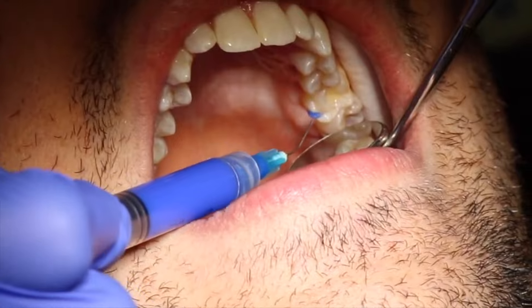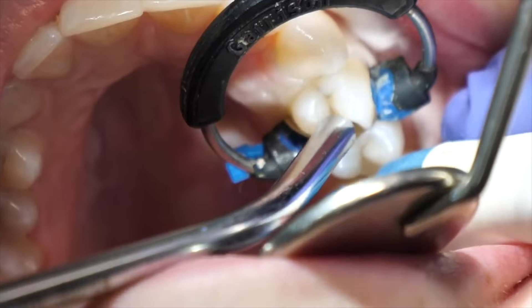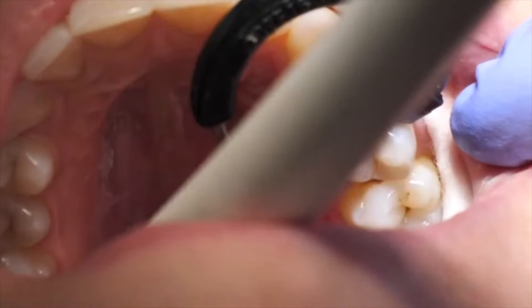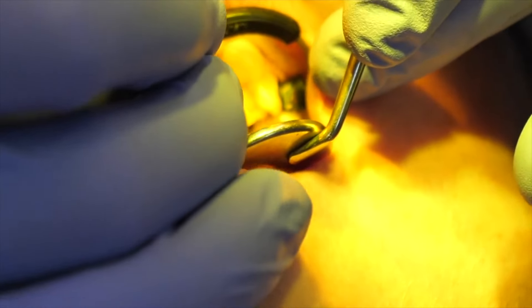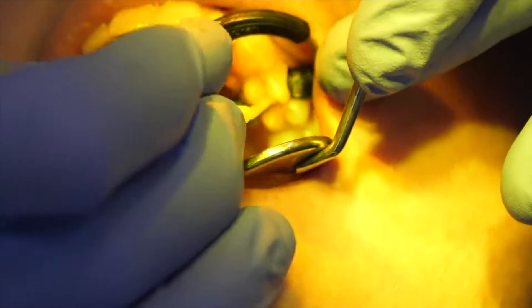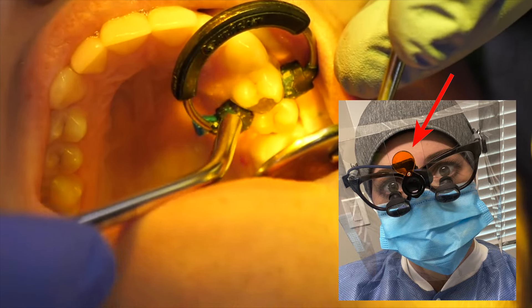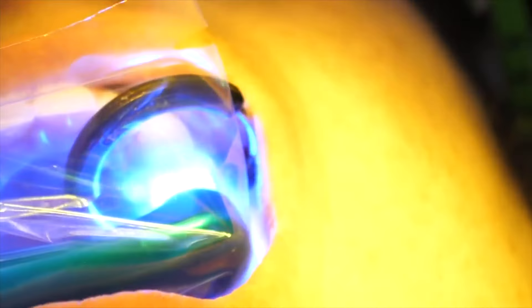The etch is used to roughen the surface of the enamel. They will then rinse it off, dry it, and then apply the bonding agent, then the adhesive, which is light cured. If you see them putting up their little orange part of their glasses, their loupes, it's because they've moved on to the light curing part.